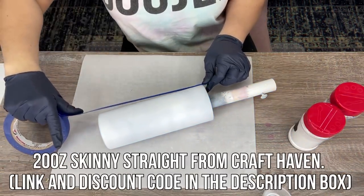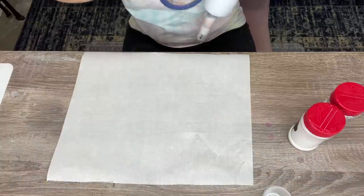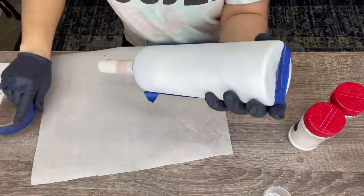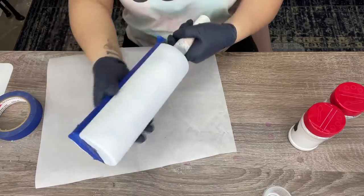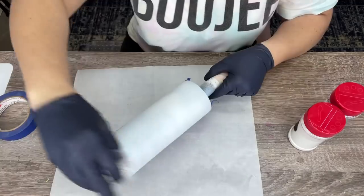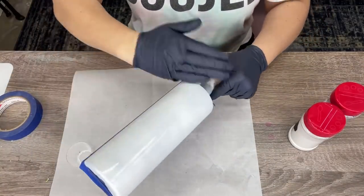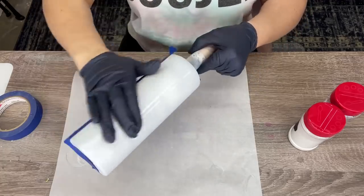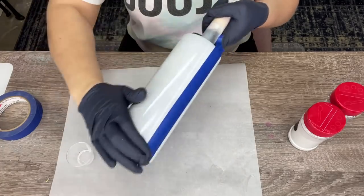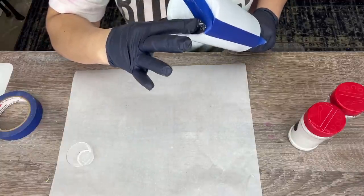We're starting with a fully prepped and sanded cup that I've already prime painted white with just a regular flat white spray paint. I'm going to roughly section off half of the cup with some blue masking tape. This step is totally optional, but what we're trying to do in this three layer marble situation is have the glitter layer on the marble side be a little different — it'll have some gray or silver glitter integrated into the white glitter.